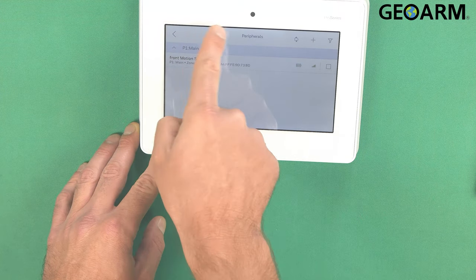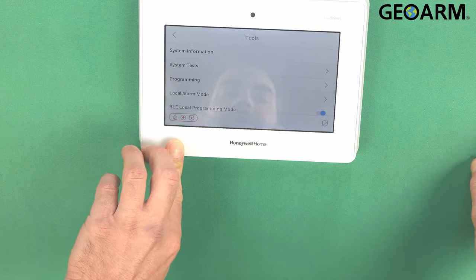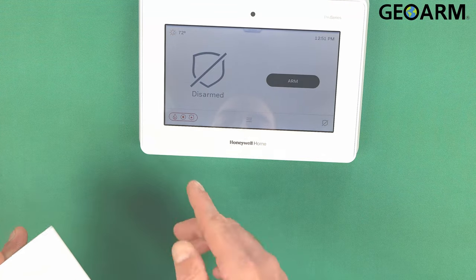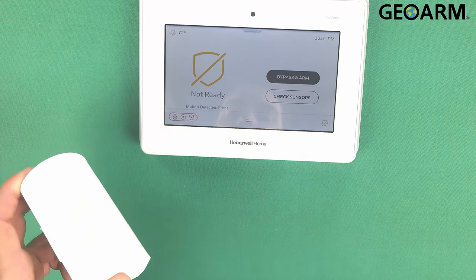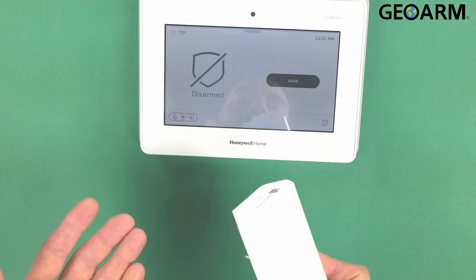You'll see the sensor here. Hit the back arrow all the way out of programming. The way I would typically test this is arm it and then give it a shot. As you can see, it is programmed in — anytime I wave my hand in front of it, it's giving us a trouble condition, and then it goes away when I stop. This thing is programmed in and ready for use, so now you would get it mounted.